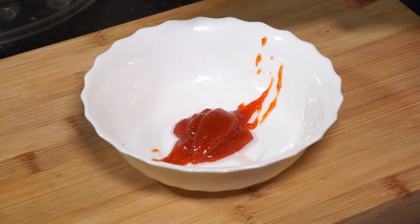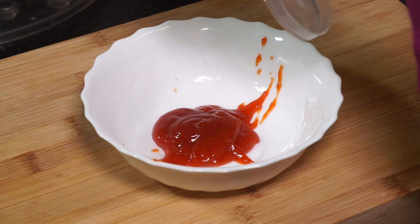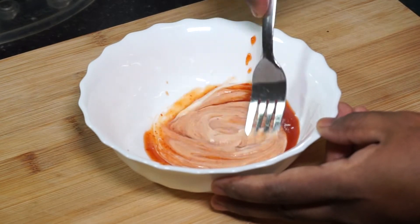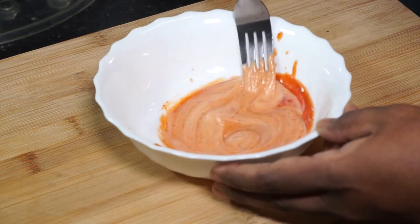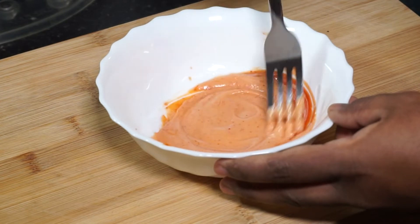Now we're going to make some burger sauce. I've got some hot chili sauce here and I'm going to add a tablespoon of ketchup and a teaspoon of mayonnaise and give it a good mix to make a homemade burger sauce. You could also buy the ones that are readily available in the supermarkets — it's all up to you and your taste. Mix it all properly and we're ready with the burger sauce.